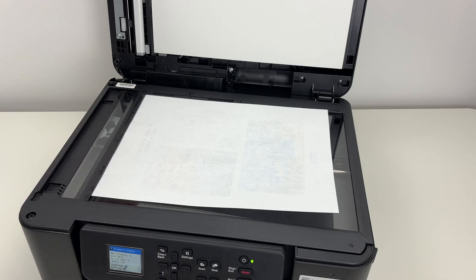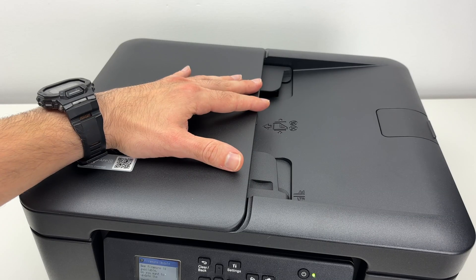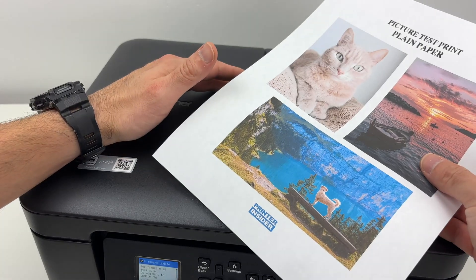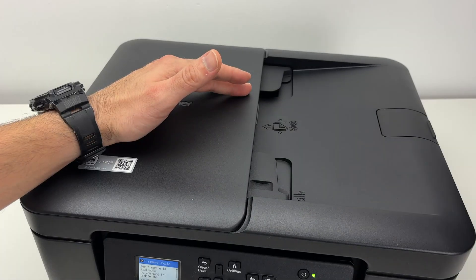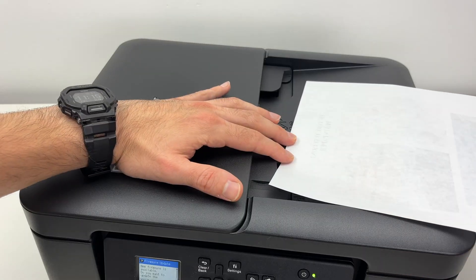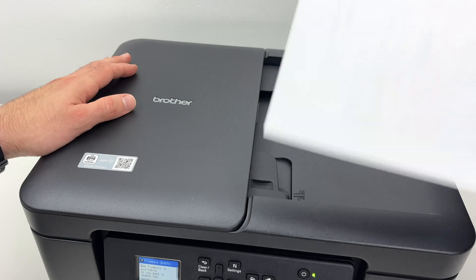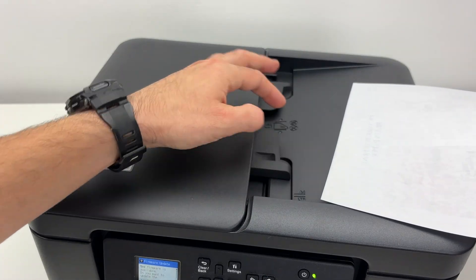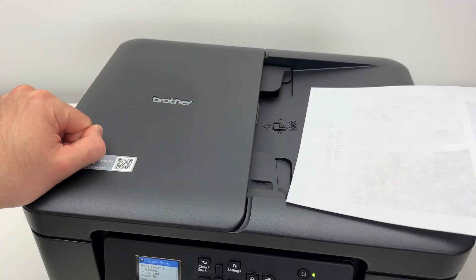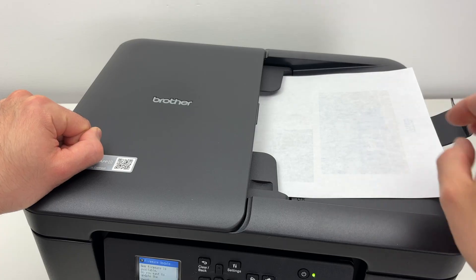Then you can close the scanner lid. To put a document on the top document feeder — it could be a document up to 15 pages — take your documents and put them facing down with the top part towards the left side. Before doing this, you can extend this small flap so the paper doesn't come flying off the table. You can push the guides to the extremities and glide your paper or stack of paper right between them.